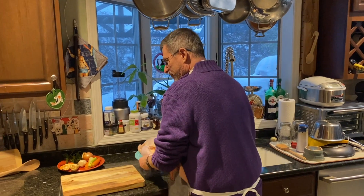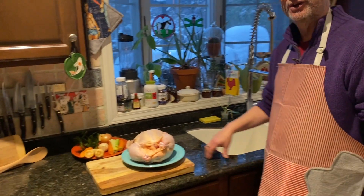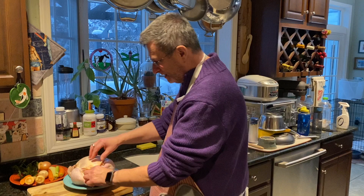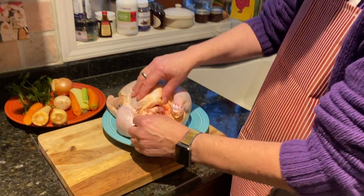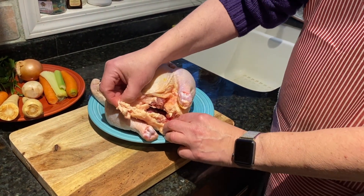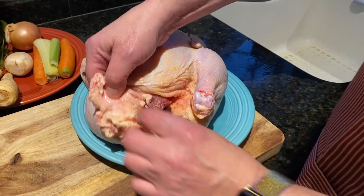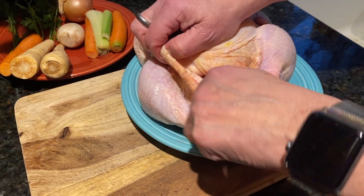I'm going to do something very interesting with this chicken before I start putting it in the pot. Do you know what that is? What do I always do with the chicken? I search for the fat and I pull it out — schmaltz, as they say. I yank this huge hunk of fat off the chicken and I render it.